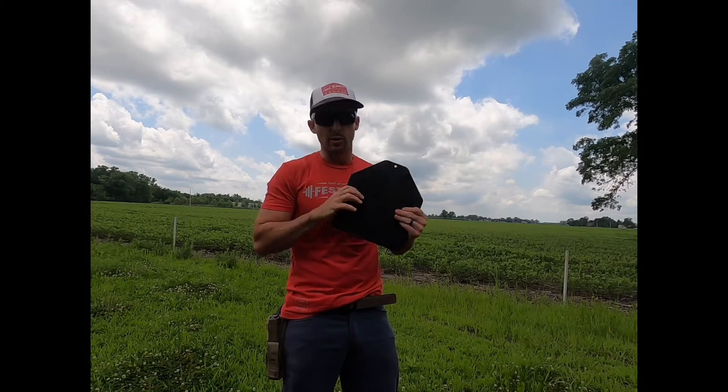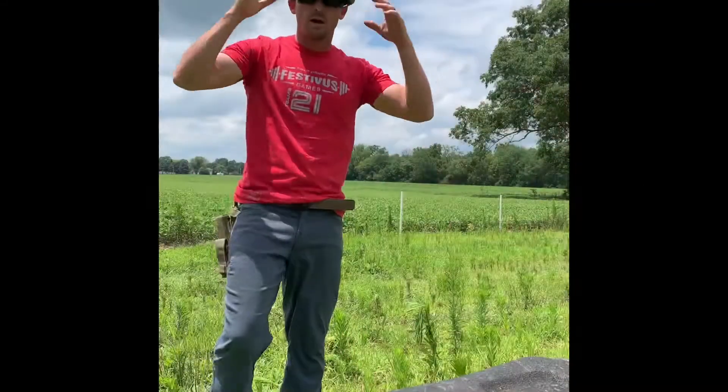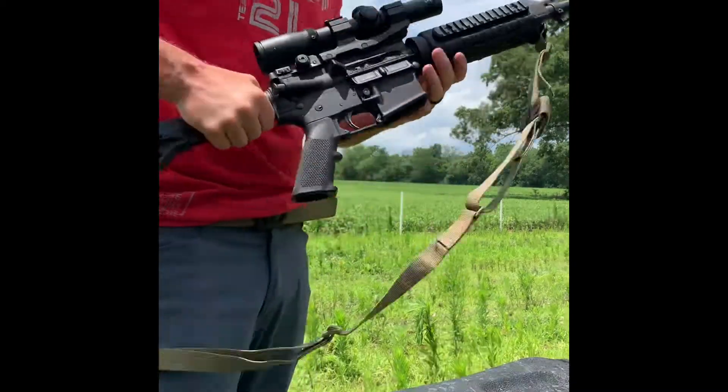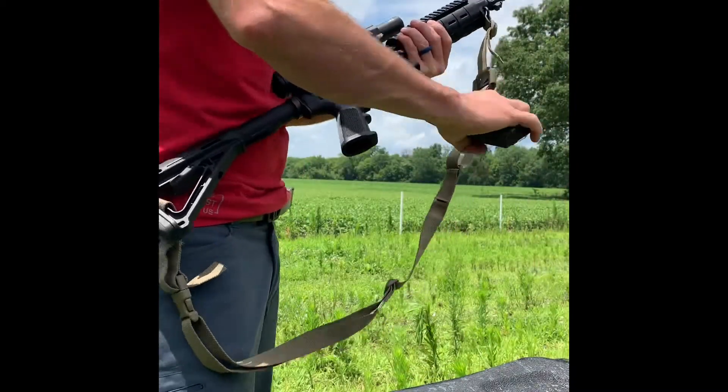So now I'm going to hit it with some 5.56 — 55 grain and 62 grain — and we'll see how it goes. All right, here we go. We're about 75 yards away from the target and we're going to shoot it with the 55 grain first.